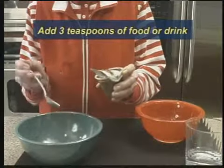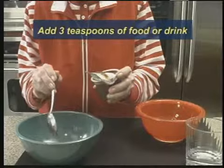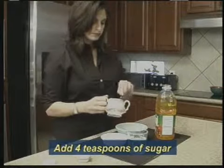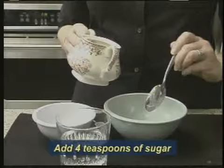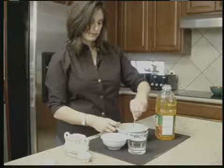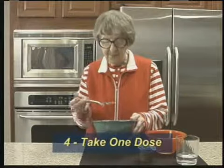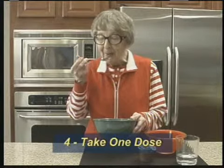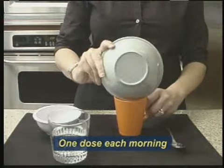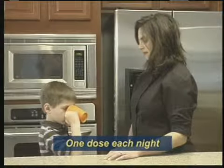Add at least 3 teaspoons of milk, chocolate milk, chocolate pudding, or apple juice to the second bowl. If you use apple juice, you should also add 4 teaspoons of sugar to the second bowl. Stir well so the medicine is mixed with the food or drink. Swallow all of the medicine and food mixture in the second bowl — this is one dose. Each child or adult should take one dose each morning and one dose each night, as long as directed by your doctor or public health officials.